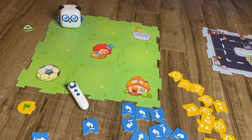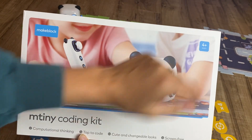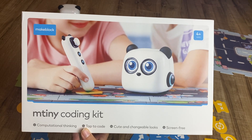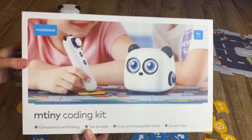This is my mBot Tiny review — the mBot Tiny Coding Kit, aimed at kids age 4 and up. I think this is a fantastic toy to teach even really young kids the very basics of coding. I'm super excited about this toy and I want to show you some of the cool features.